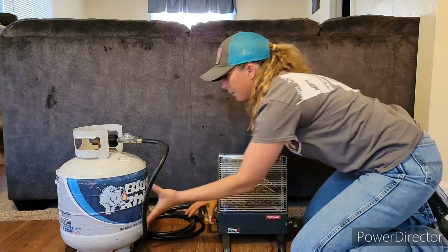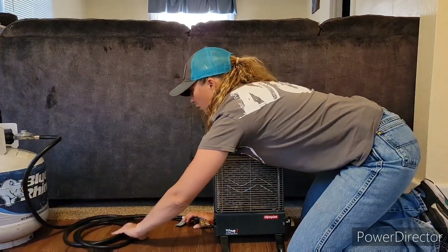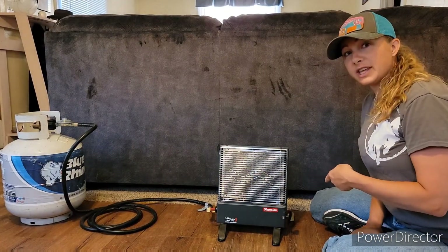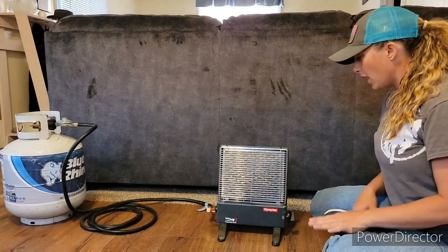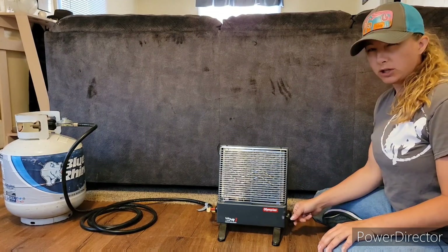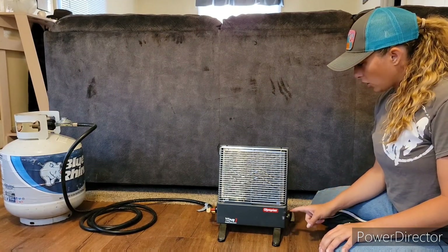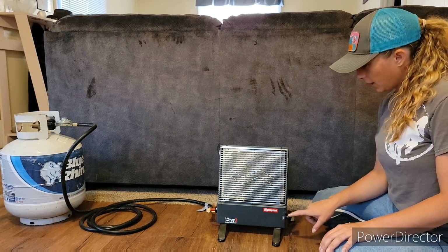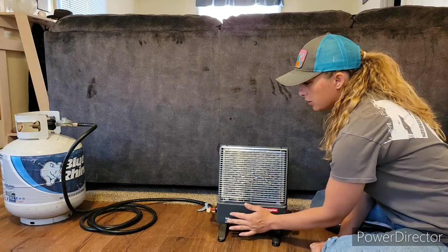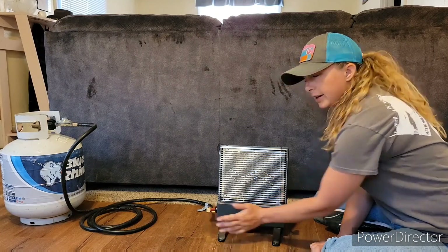So I've got it hooked up. There's a start switch — it has start and off. It has low and high. And then this little red deal right here is going to be your ignition button.